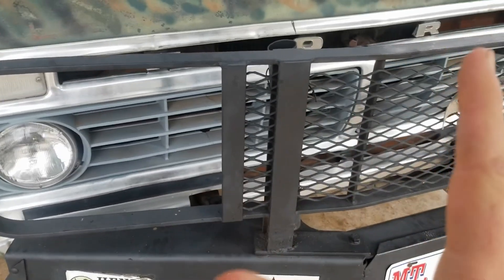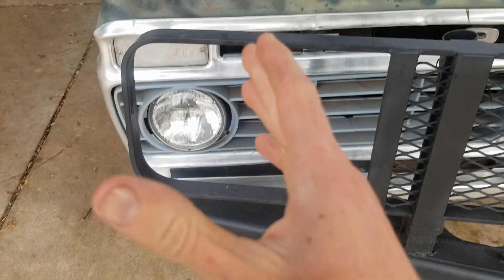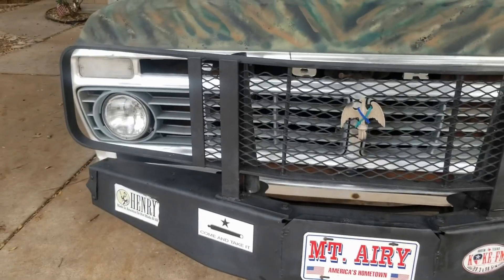Not only will it look badass — I think I've actually worked on that car that just drove by. Still on the road. But oh, it's going to be so cool. So let's get into it and see what we think.